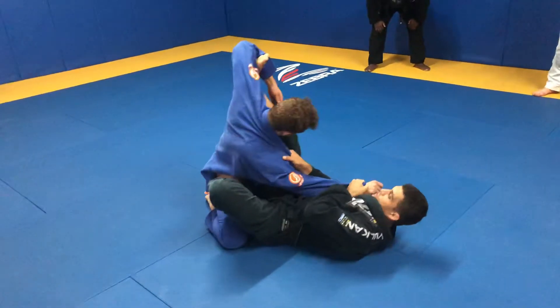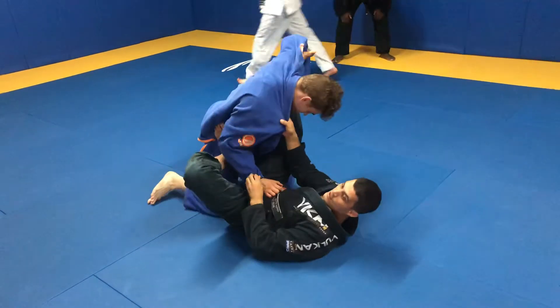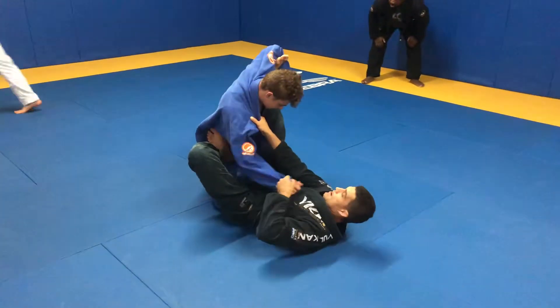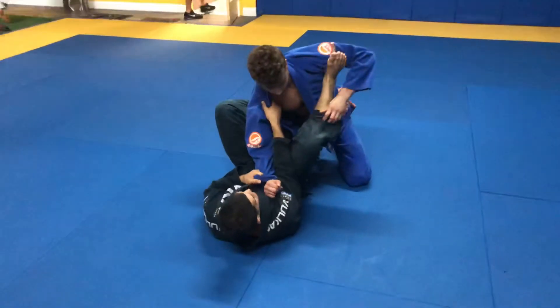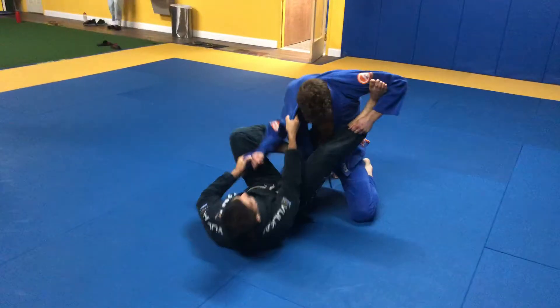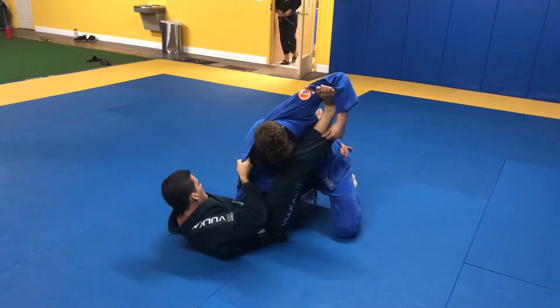Most likely, when I pull his arm here, he's going to try to defend by pulling back. If he doesn't, I'm here and I can just go to the triangle. But if I'm pulling the arm and he pulls back, I'm going to take advantage and pull his hand into my pocket.